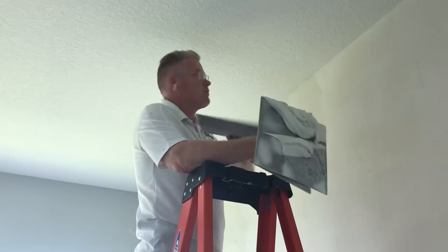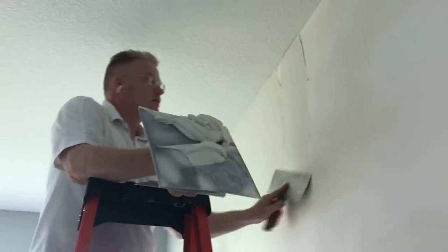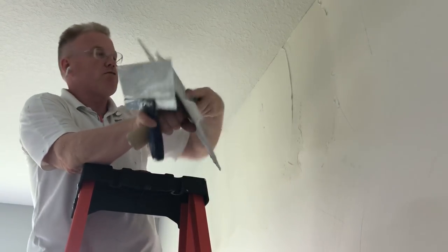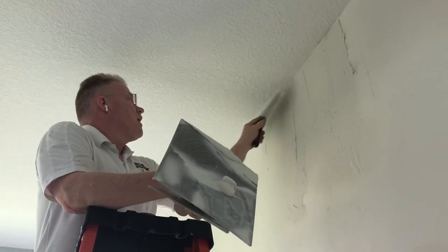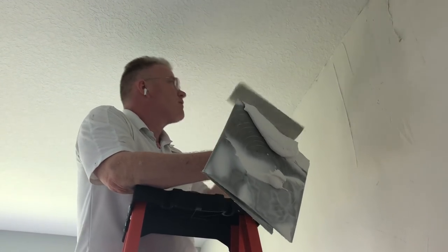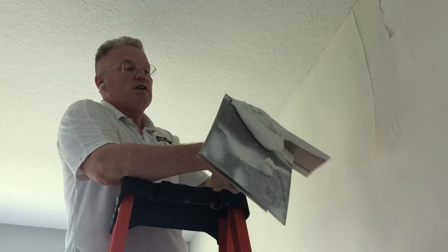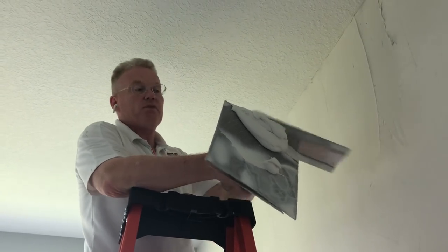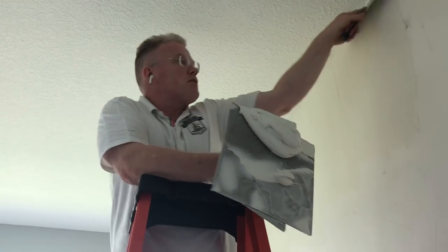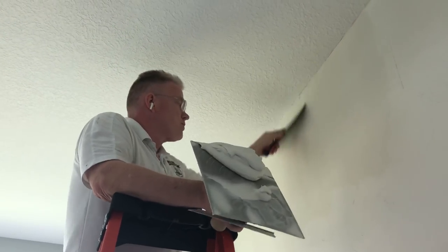So let's talk about skim coat — why do you skim coat? Yesterday I did a video on why you don't want to put wallpaper over orange peel texture. Here's the main reason why: your wallpaper traps air underneath it, even if it's going over glass. You know how when you get your windows tinted on your car? The challenge for the person installing that film is bubbles — because the material traps air. And so does wallpaper.